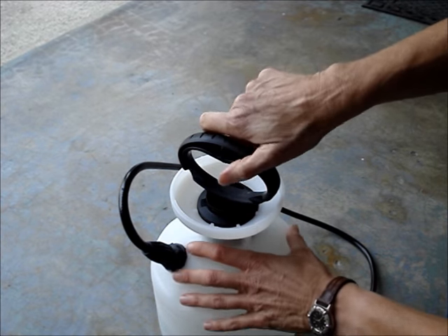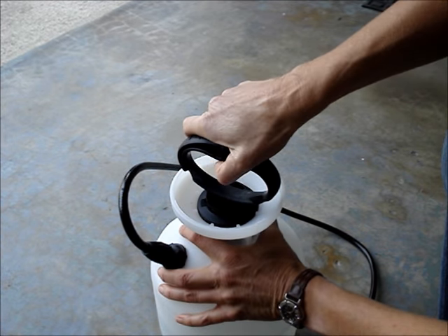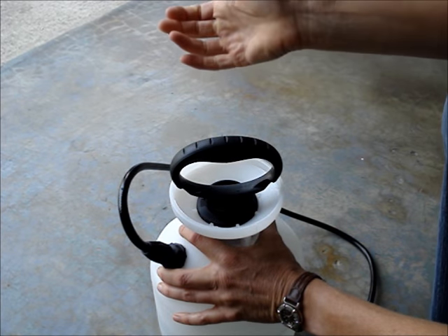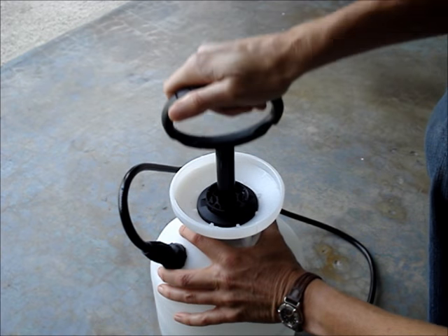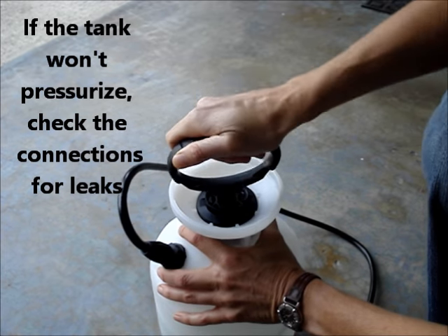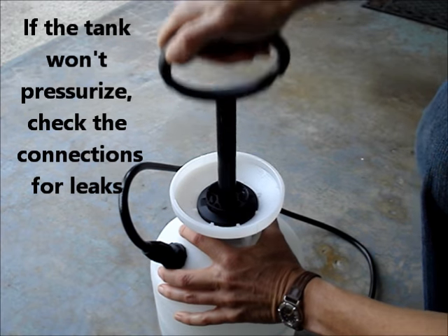Pressurize the tank. Turn the handle gently counterclockwise until it unlatches, and pump until it becomes difficult to push down.